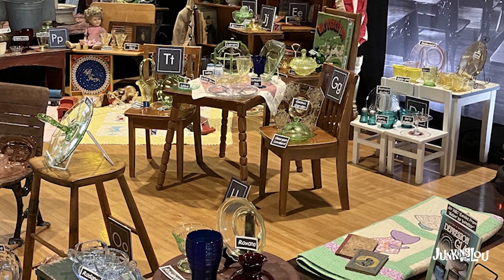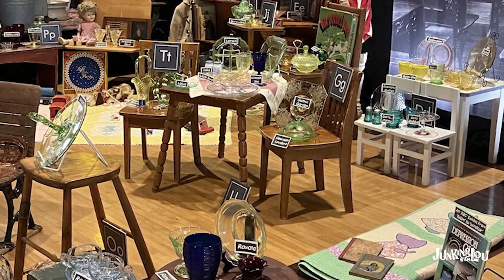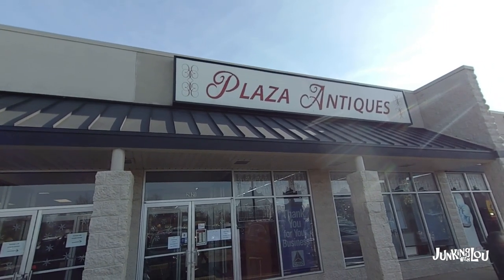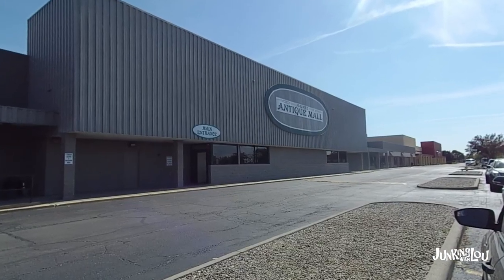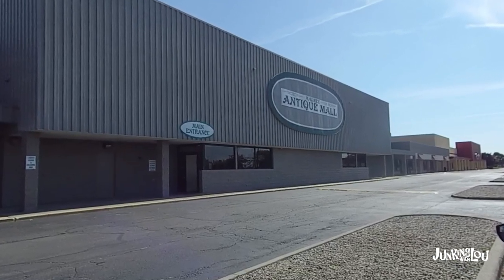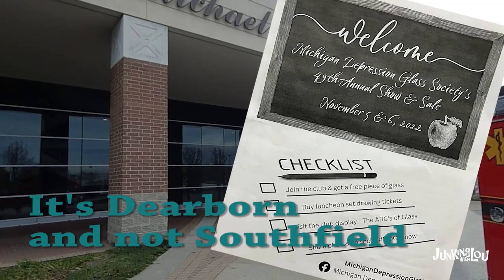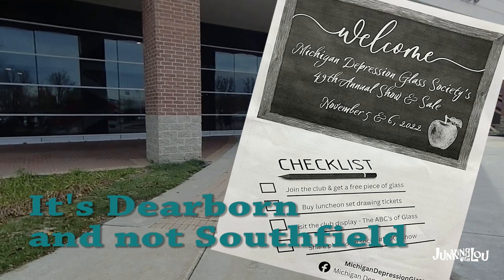We went to several different places to get pictures of our various patterns. We went to Plaza Antiques in Lincoln Park, Michigan — that's the mall I'm in. We went to the Blissfield Antique Mall in Blissfield, Michigan, and also to Maumee Antique Mall, which is another mall I'm in. The last place we went was the Depression Glass Show in Southfield, Michigan — it's every November and we got lots of good pictures there.